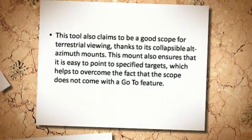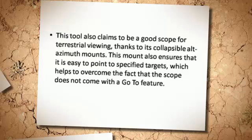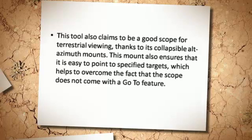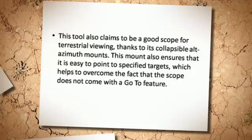This tool also claims to be a good scope for terrestrial viewing, thanks to its collapsible ALT-azimuth mounts. This mount also ensures that it is easy to point to specified targets, which helps to overcome the fact that the scope does not come with a go-to feature.